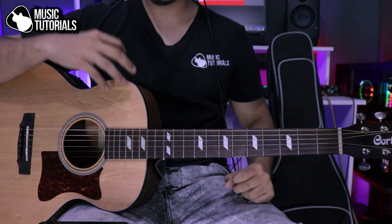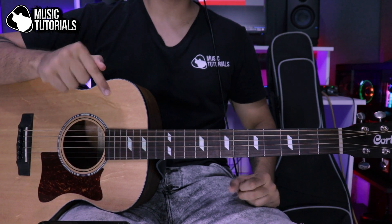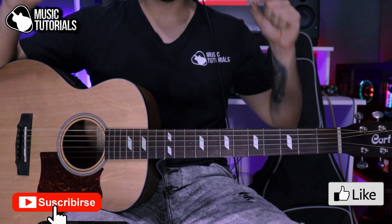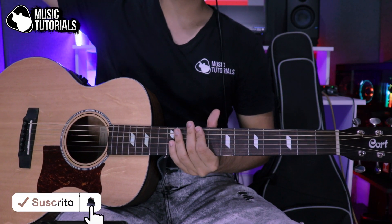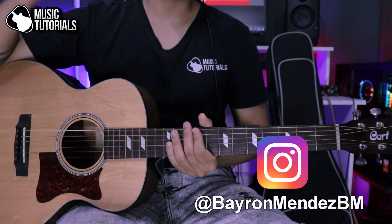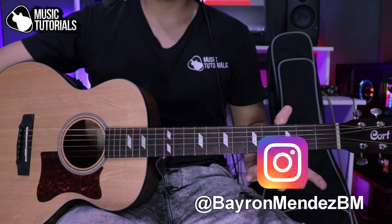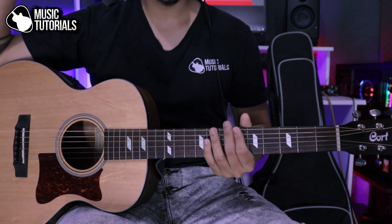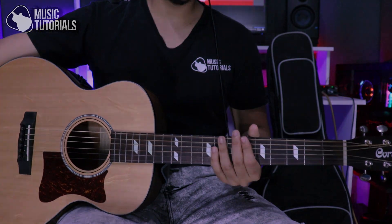So go ahead and practice. Remember you have the free PDF download in the description. Leave a like if you enjoyed the video and subscribe so you don't miss more content. Find me on Instagram at @bayronmendesbm where we'll be more in touch. Take care, a big hug, wherever you are. Bye!